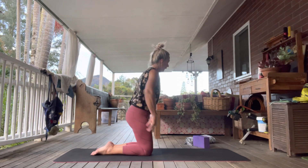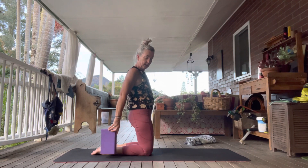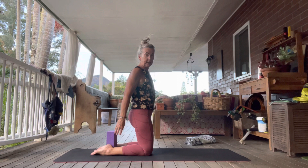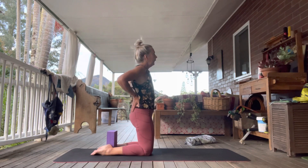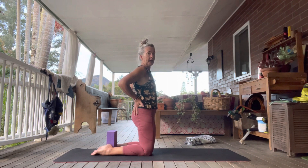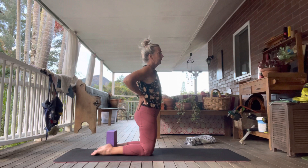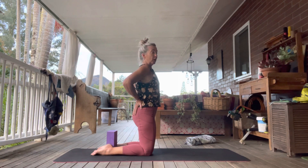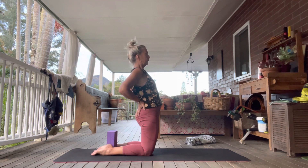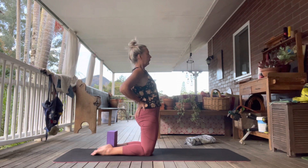With camel you can use your block — if you have two blocks, put one either side. Or you can just have one block in between and lean back towards that. Put your hands on the lower part of your back, just like you've got two back pockets. Inhale and extend the spine first, exhale push the hips forward, creating a little bit of a back bend.